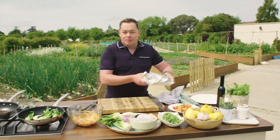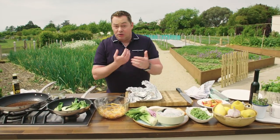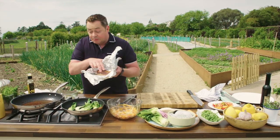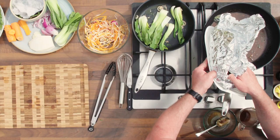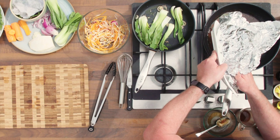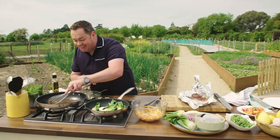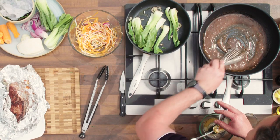The steak is rested — keep it covered, otherwise it's going to go cold. Look at all those lovely juices there. We're going to put those juices into our lovely sauce so we're wasting nothing. Whisk this in here, and that's our sauce ready.